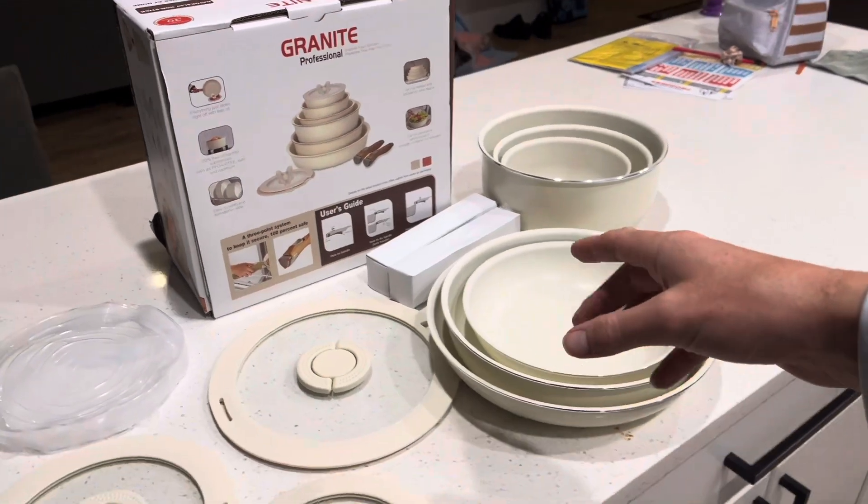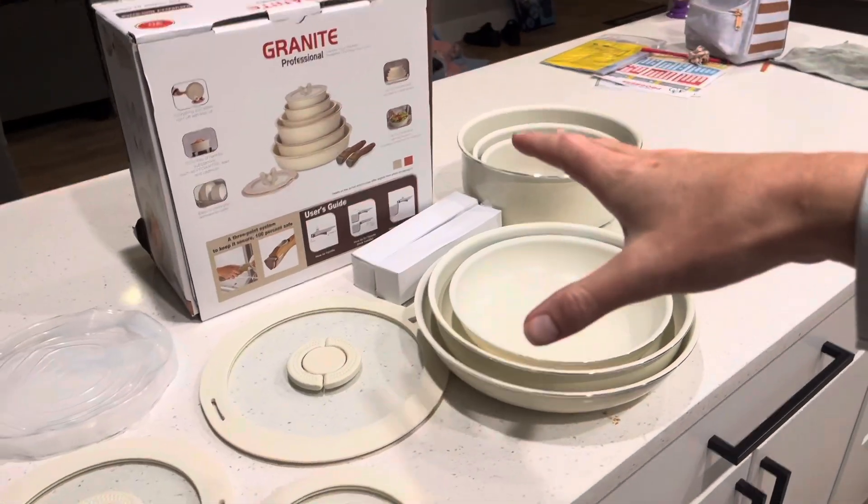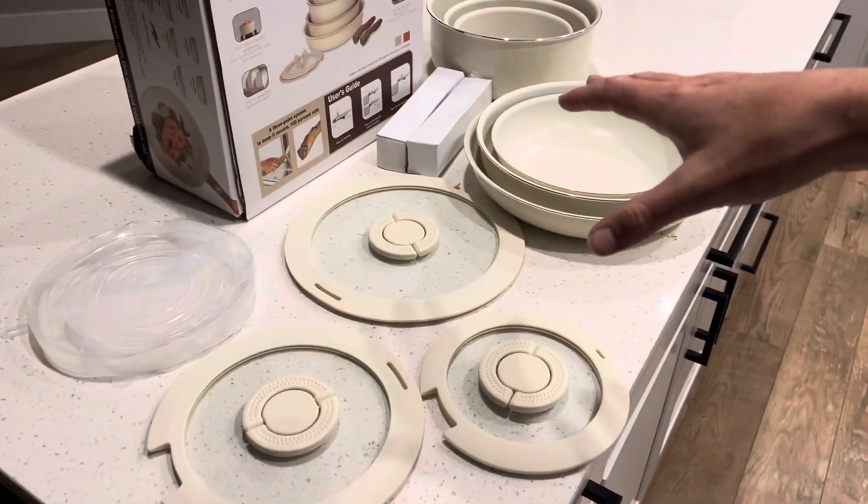I'm also, towards the end of the video, going to be cooking — I'm going to cook some pancakes, some eggs in this, some breakfast for the family, so we'll get this thing into use.